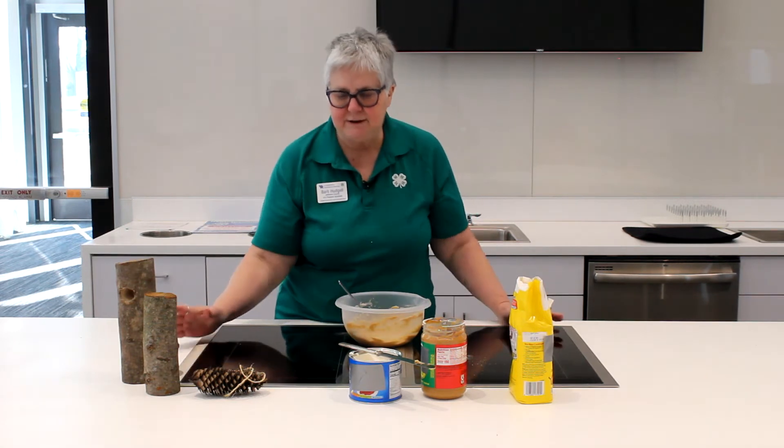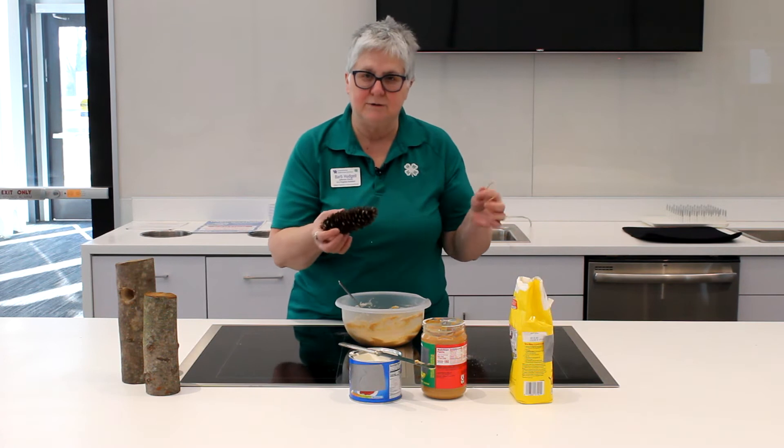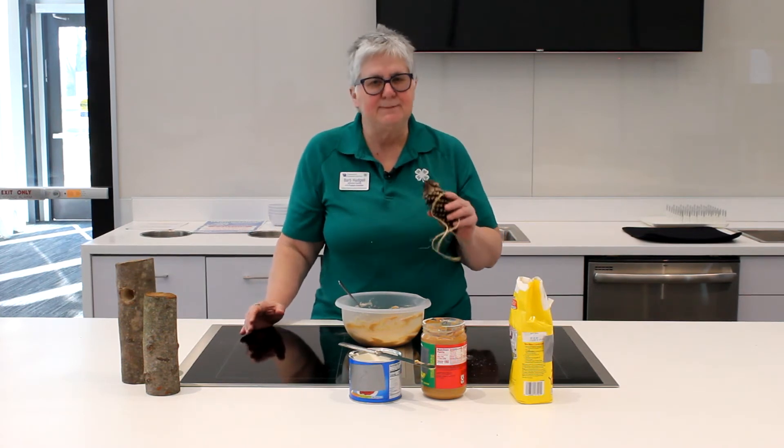Now I have two different feeders here. One is the traditional pine cone, and you would just smear some on it. The other one is a little bit better. Because with the pine cone, your birds are going to come and take it, or your squirrels are going to take it — they're going to remove the pine cone, or the pine cone will fall apart because they get pulling at it.